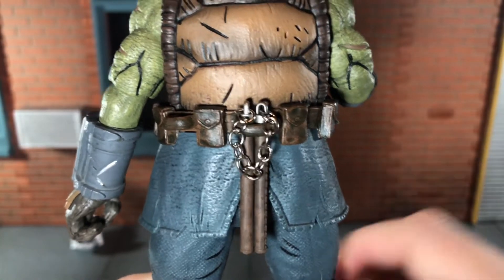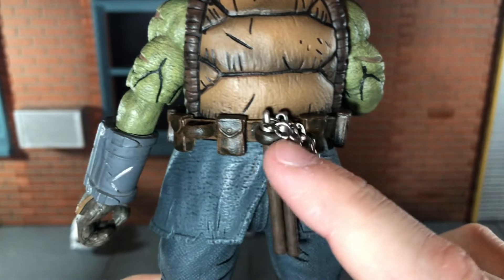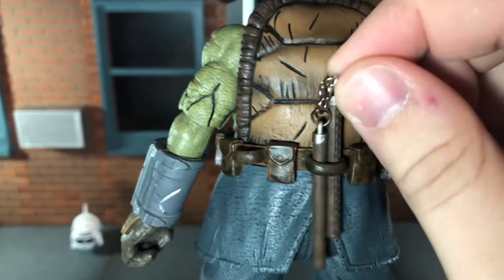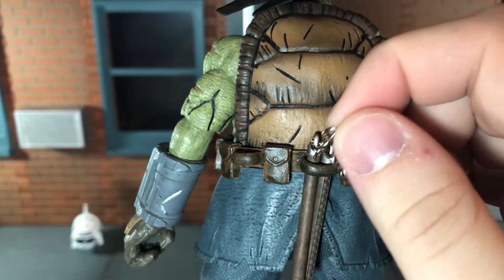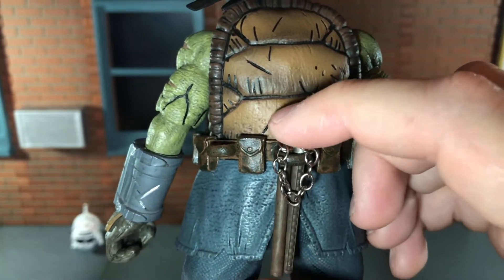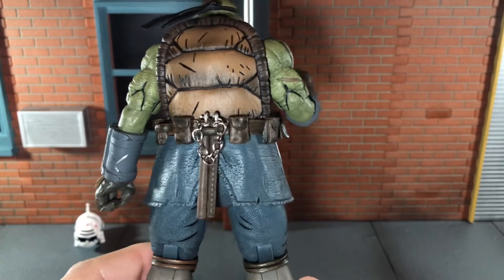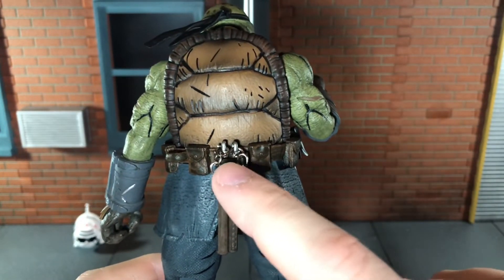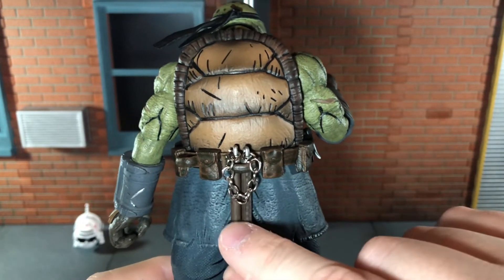You can store the nunchucks on the bigger belt loop on the back, but because they're so tiny they are a little bit loose. If you lift the chain up they'll eventually just fall through. These have dropped out on me a lot while posing the figure, so I do wish this belt loop was just a little bit tighter.